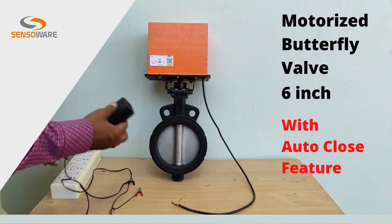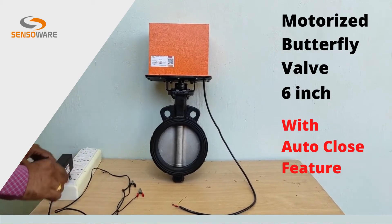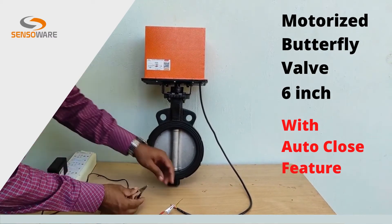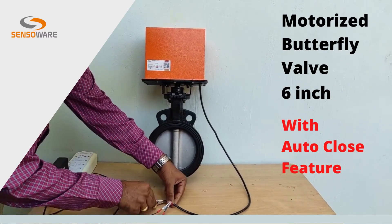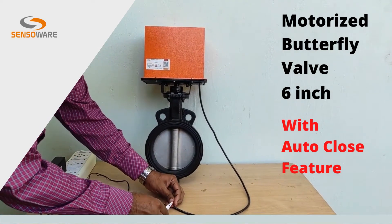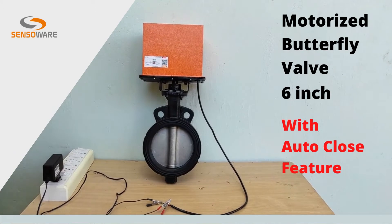Now let us run the valve with this 12-volt DC power supply adapter. We will connect the positive of 12-volt to the red-colored wire, negative of 12-volt to the black wire. Now the valve is in managed charging mode. So when you want to open the valve again, connect the third green wire to the positive of 12-volt.